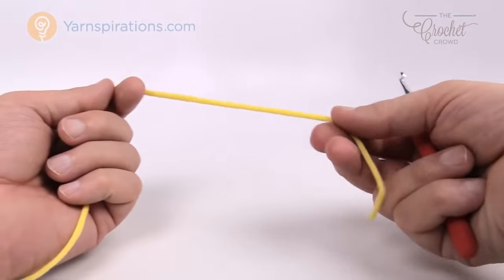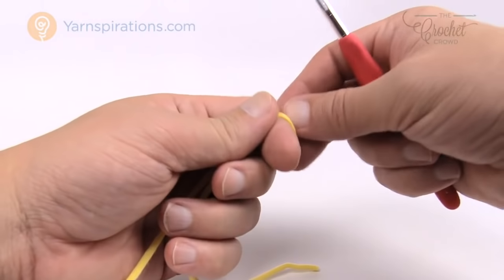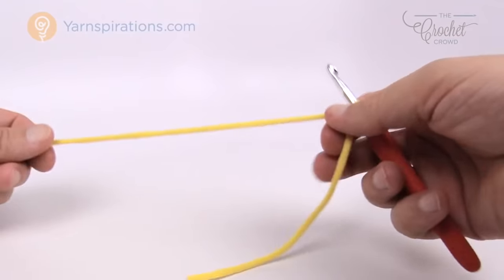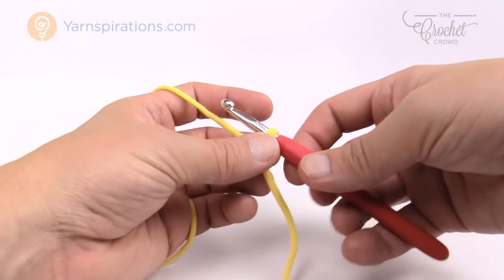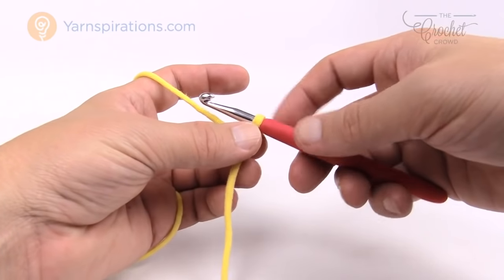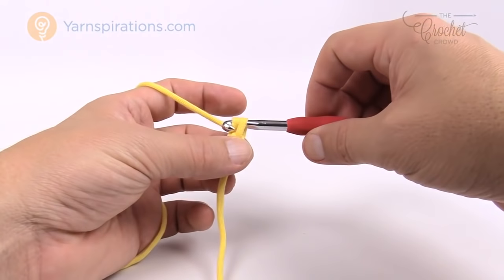Let's begin with the slip knot — I'm going to leave an extra long string so I can hide it in afterward. Remember, if you're doing it exactly as per the pattern it was a chaining of 91, but if you'd like to substitute just make an odd number. In this case I'm going to make it 11, that's an odd number.